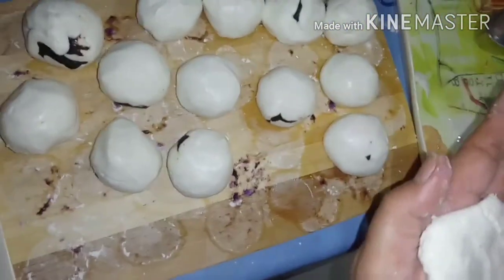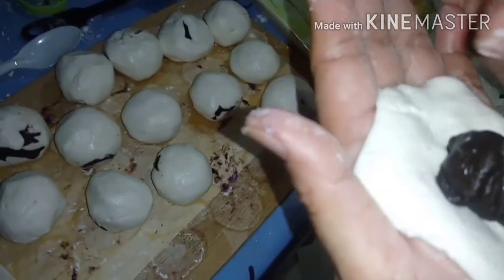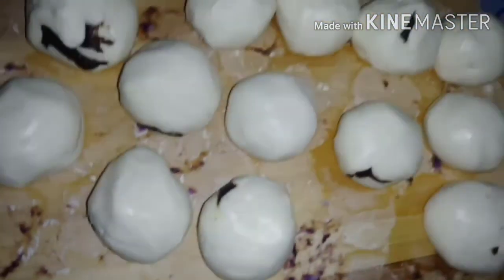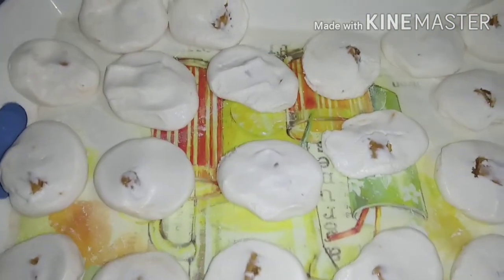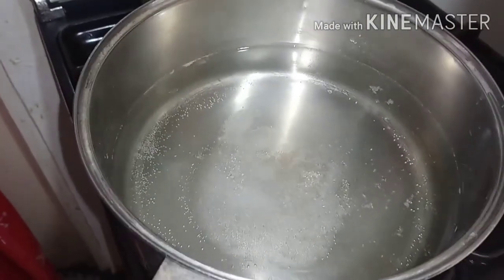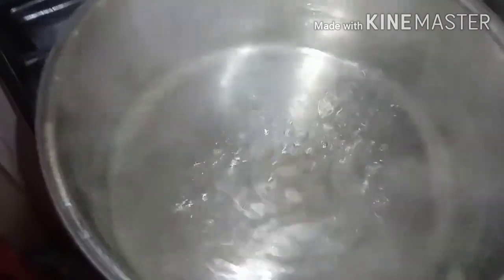Next is our chocolate with fillings. We'll add the chocolate filling now — super yummy! The palitaw is so big and we're not skimping on the chocolate filling. So we have yema filling, ubi filling, and chocolate. Now we boil the water — we'll simmer it so we can cook the palitaw by submerging them.